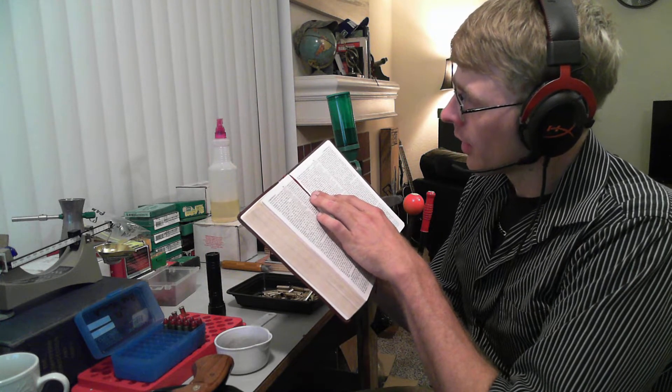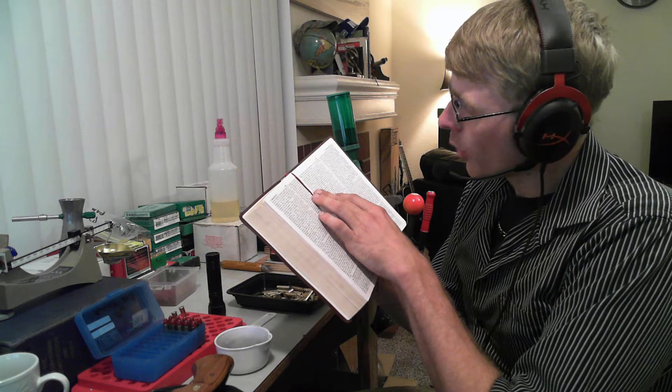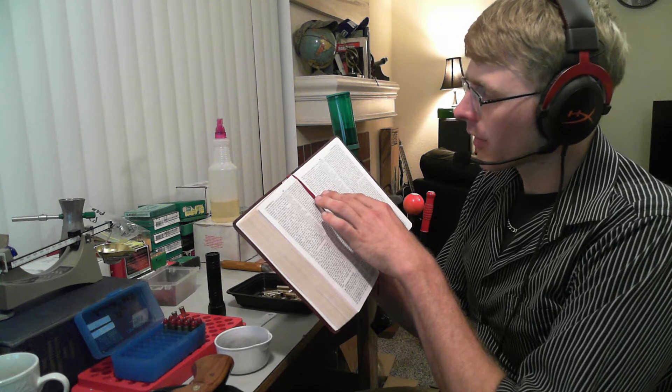Paul in First Corinthians chapter 15 says, 'Now I make known to you, brethren, the gospel which I preached to you, which also you received and in which you stand, by which also you are saved, if you hold fast the word which I preached to you, unless you believed in vain. For I delivered to you as of first importance what I also received, that Christ died for our sins according to the scriptures, and that he was buried, and that he was raised on the third day according to the scriptures, and that he appeared to Cephas — that's Peter — and then to the twelve. After that he appeared to more than five hundred brethren at one time, most of whom remain until now, but some have fallen asleep.' Paul uses this term 'fallen asleep' — he's talking about those that have passed away.